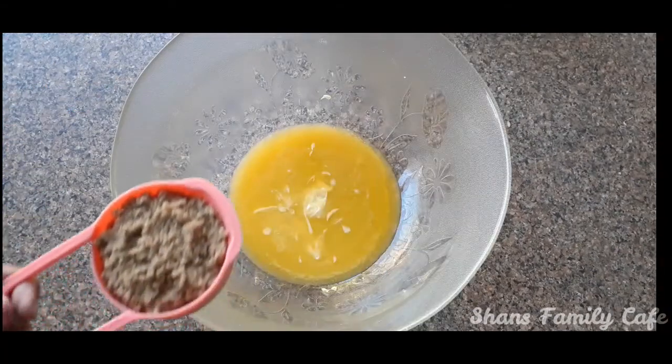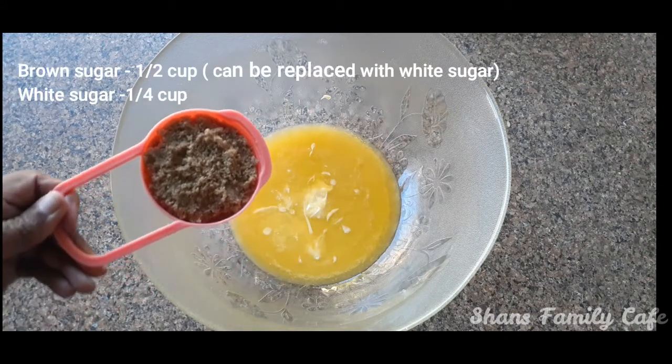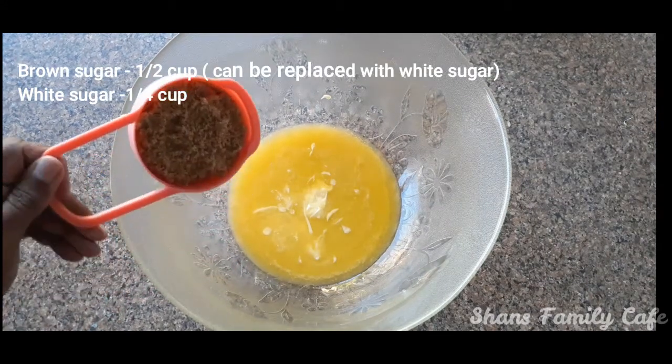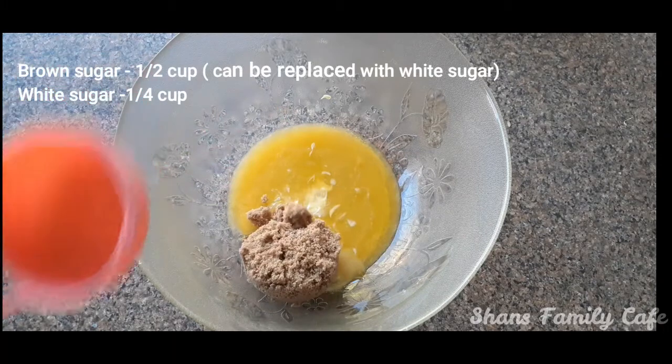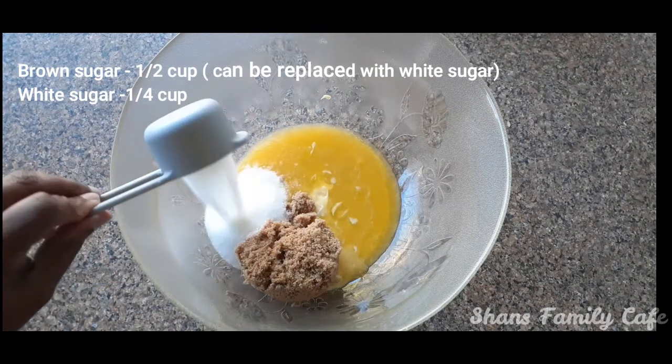6 cups of brown sugar and 5 cups of white sugar. If you like the brown sugar, add 3 cups of white sugar instead.